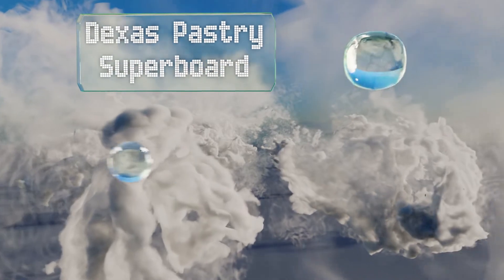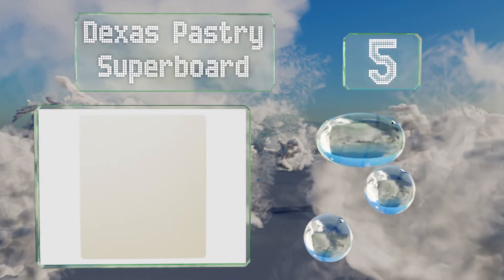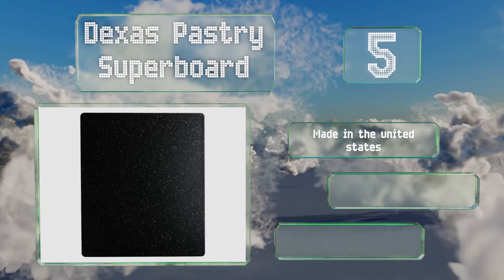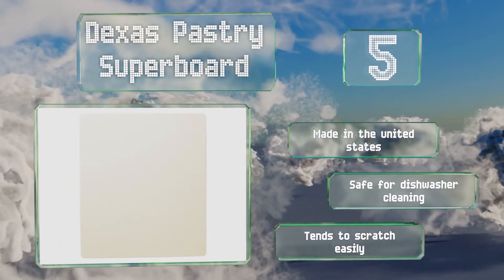Halfway up our list at number five, the Dexas Pastry Super Board sports a faux granite finish that comes in several colors for matching to your countertops. Its surface is non-porous and resists absorbing stains and odors, and it won't crack or peel even with regular daily use. It's made in the United States and safe for dishwasher cleaning, but it tends to scratch easily.